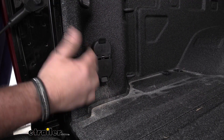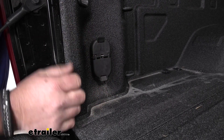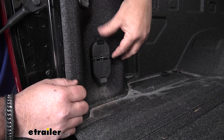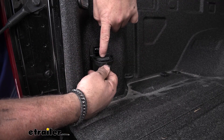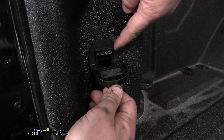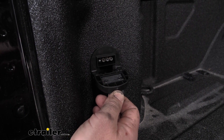Both lids are going to be spring-loaded, so when we're not using them they're going to stay nice and tight against the framing to help keep any dirt, debris, or water from getting on our connections. Both of them are going to have a rubber insert on the inside that's going to seal right around the edge, and it's going to help keep water from running down inside our connections and causing them to corrode.